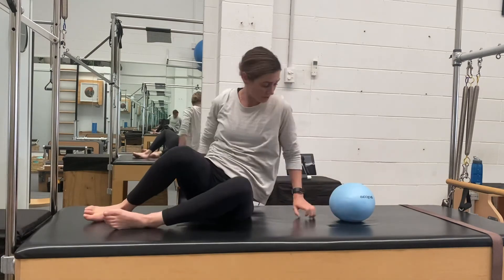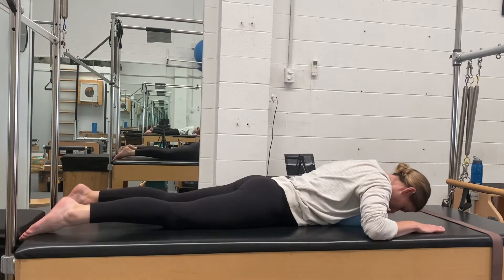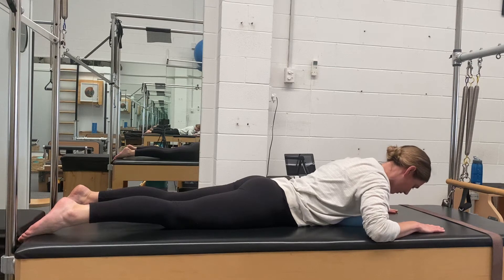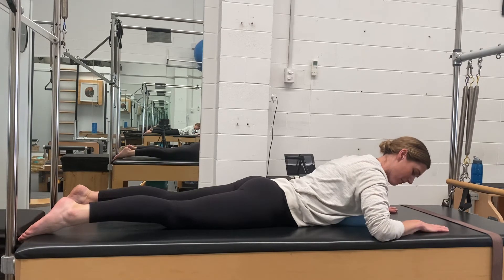We're going to come and lay out to your tummy for your back extension. You can just do it on a flat mat, but this is quite nice. Keep the chin tucked in and add in rotation.